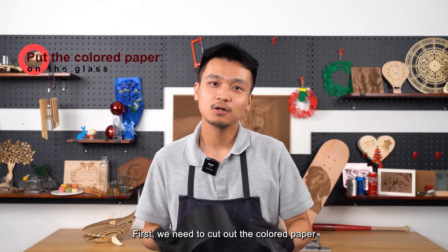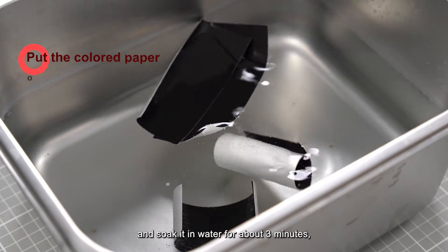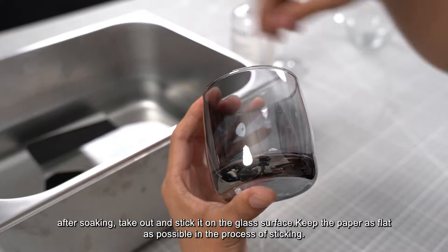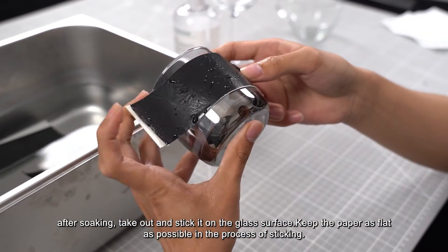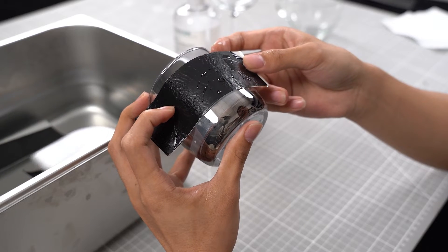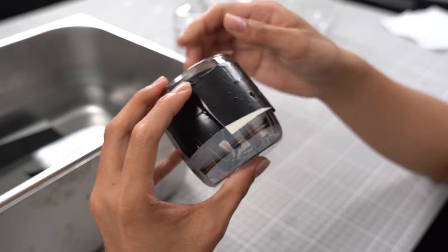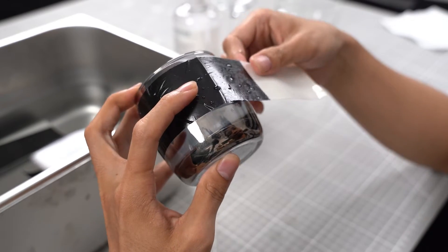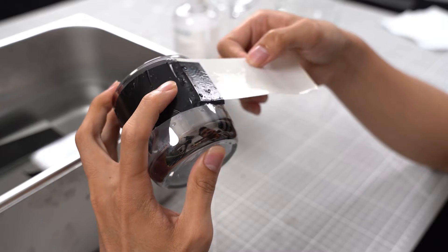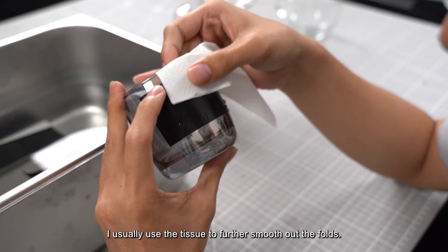First, we need to cut out the colored paper and soak it in water for about three minutes. After soaking, take it out and stick it on the glass surface. Keep the paper as flat as possible during the sticking process, otherwise it will affect the final engraving result. I usually use a tissue to further smooth out any folds.